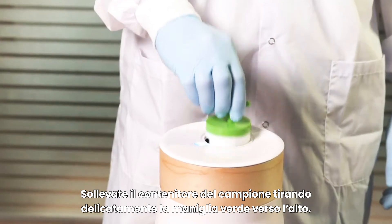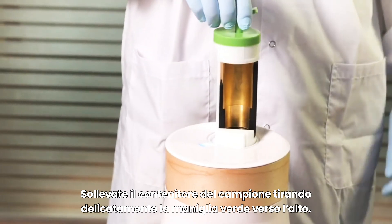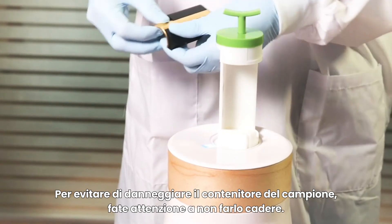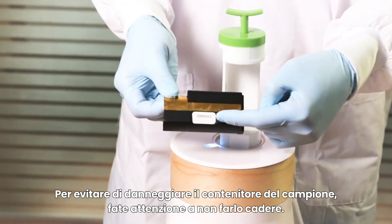Lift the sample container by gently pulling the green handle upward. Slide the reflector into the sample container. To avoid damaging the sample container, do not let it fall freely.